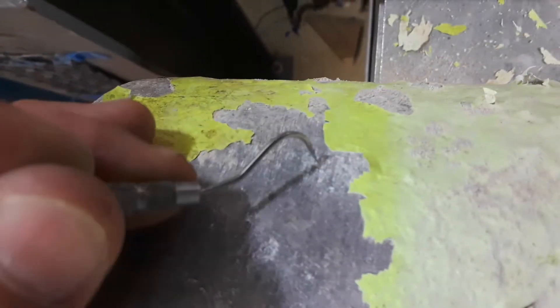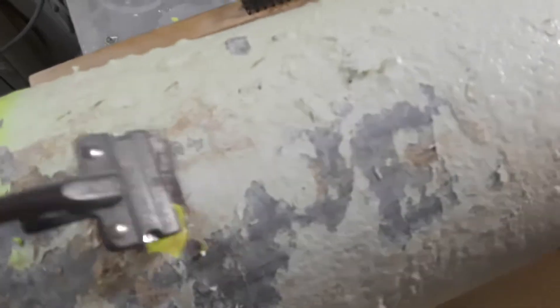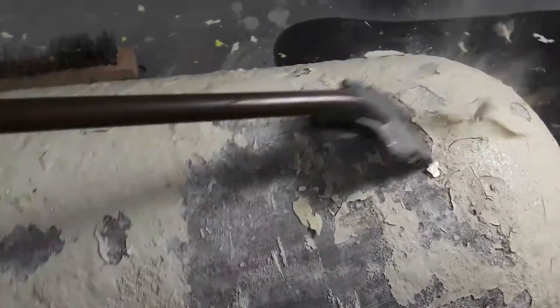I kind of suspect this tank is not going to get too far before I can probably condemn it. Let's keep scraping and see what else we can come up with. Sometimes you'll get a tank like this with a lot of blister paint and you'll scrape it and it's actually not bad underneath — it all depends on how long it's been blistering. The paint comes off pretty easy, not much effort being put into scraping it.